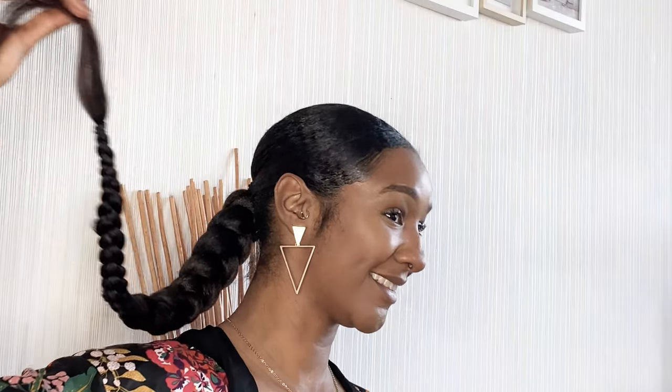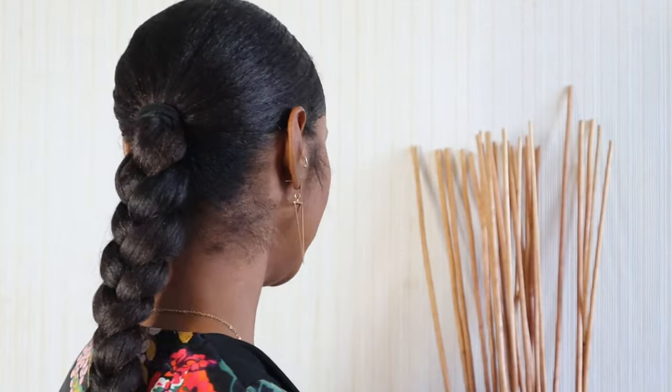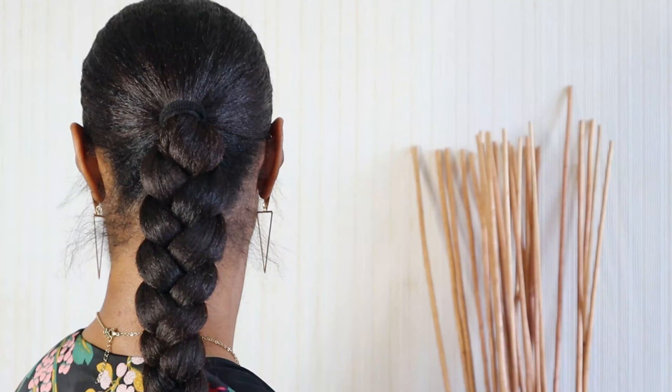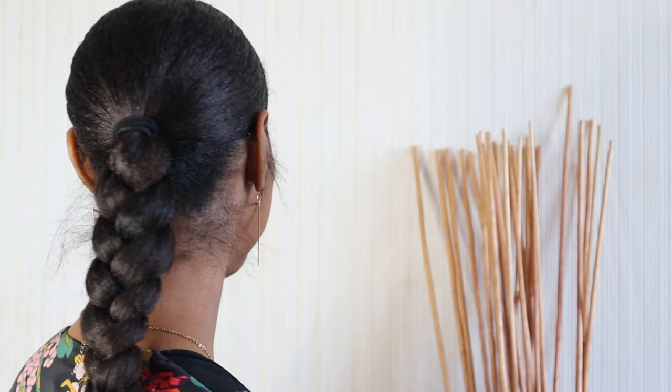Here you go guys, this is the end result of my finished look — what do you think? Was that nice and simple? Would you be trying this look yourself? Let me know down below in the comment section. Have you tried this look? Is there an easier way to do it? Anyway guys, I'm really happy with the results, I've had so many compliments with this look. Thank you so much for watching guys, I'll see you in the next one, bye!